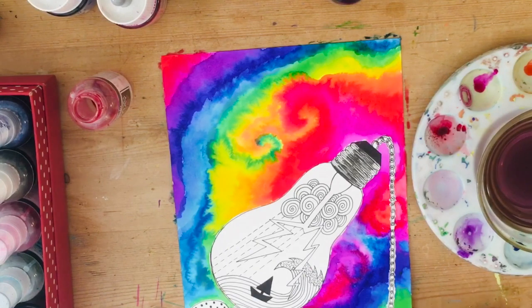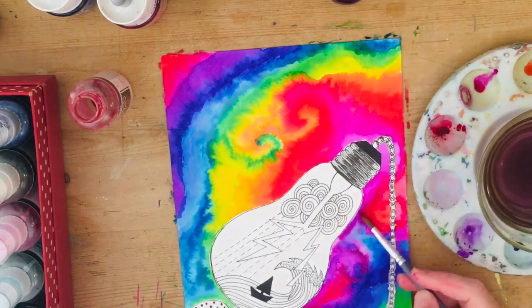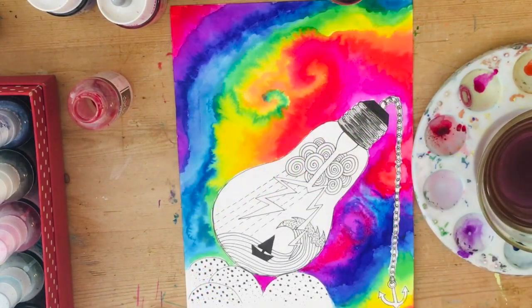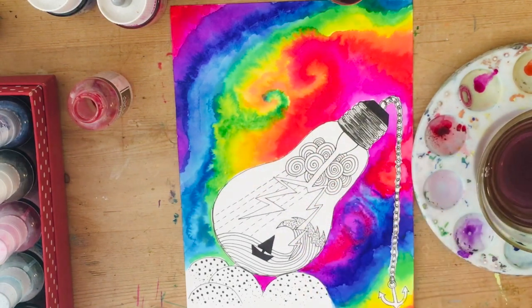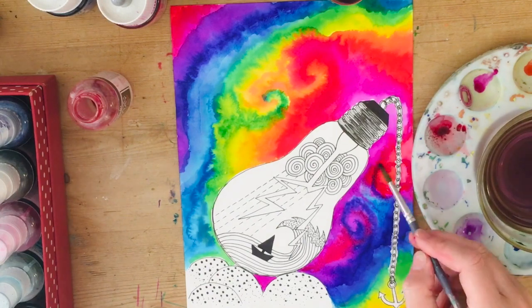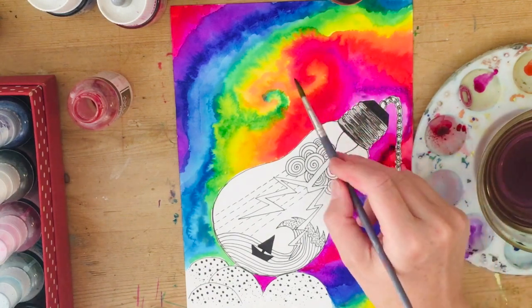Going back in and adding even darker blues to give real contrast — I've created swirly shapes that remind me of a galaxy or a storm. I'm not entirely sure what I was going for but I really liked the patterns.